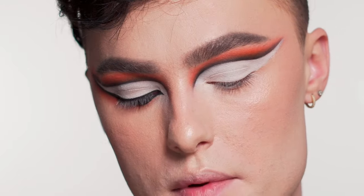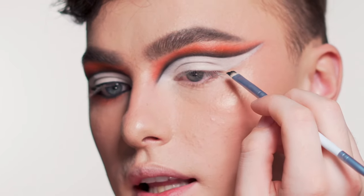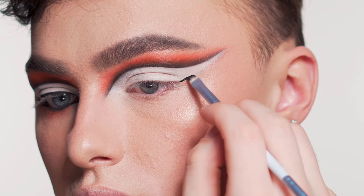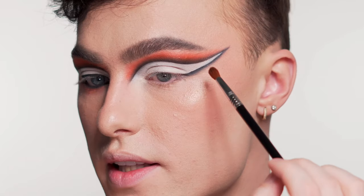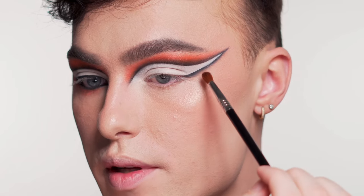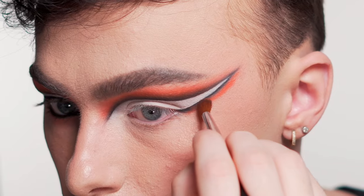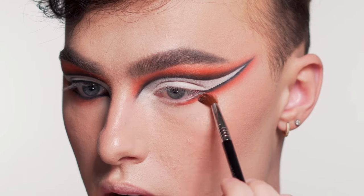Next I'm going to take the same black cream eyeshadow I used before and do the eyeliner portion. I'm just going to go from the corner of my eye and connect that. Now I'm going to very lightly fluff that orange pigment on the outside of the black, and then drag that orange underneath the eye and blend that out.